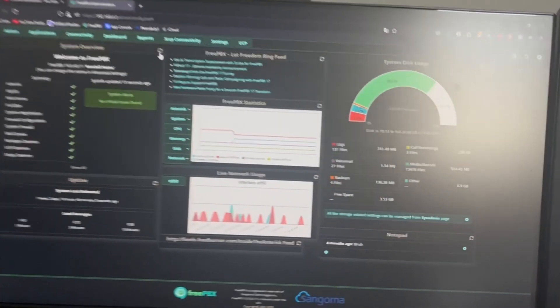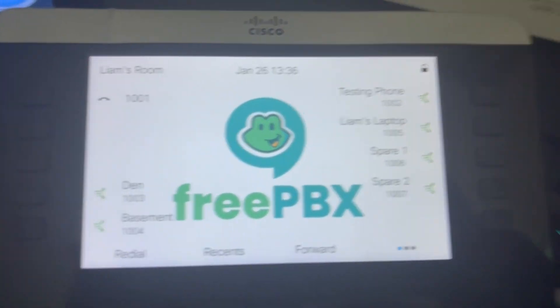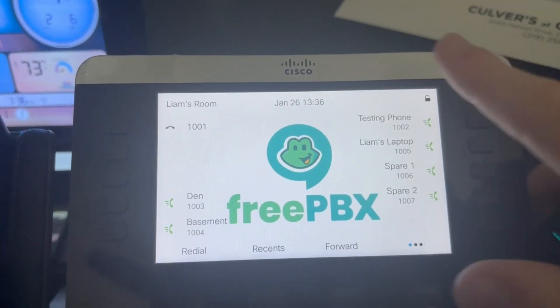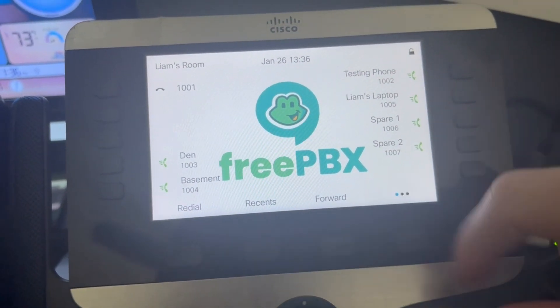We'll start with the first change, which is right now we have more BLFs on my 8851 with 3PCC firmware, and also made the background bigger.